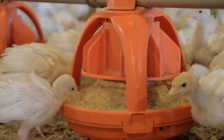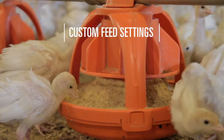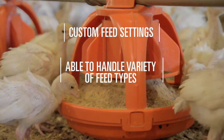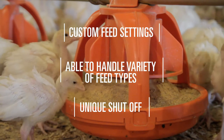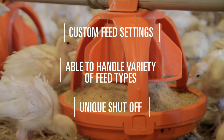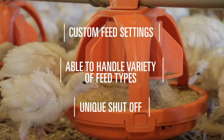The feed level setting, which is set during installation and can be changed if needed, is determined according to your birds and the feed you're using. The unique shut-off feature allows any individual pan to be easily shut off anywhere along the line.